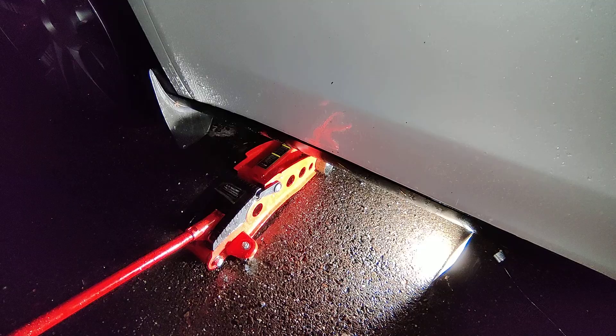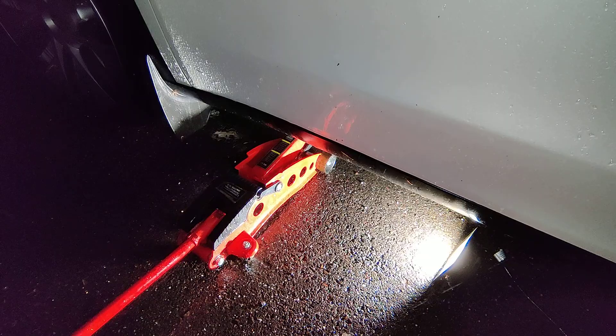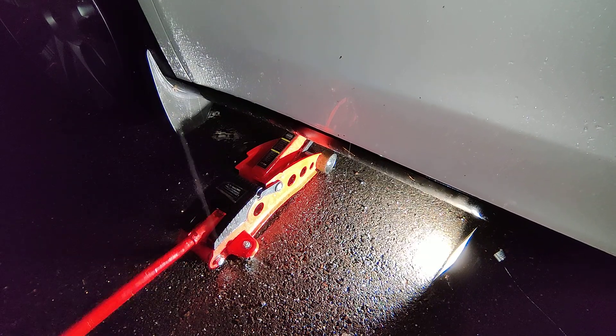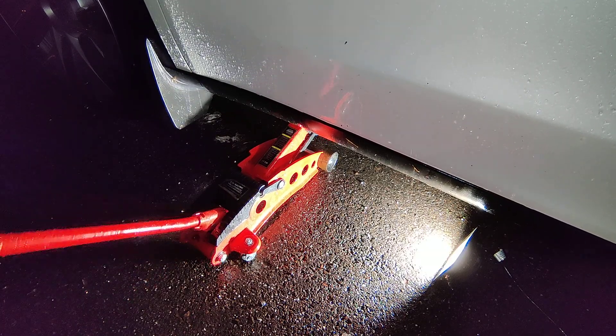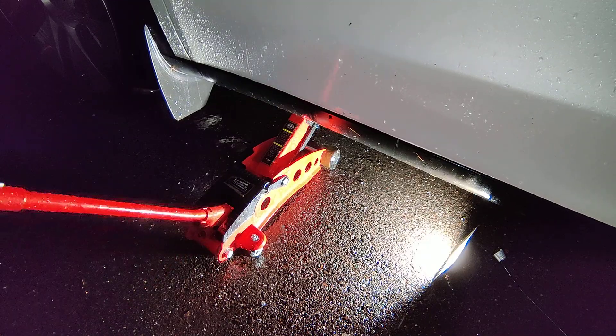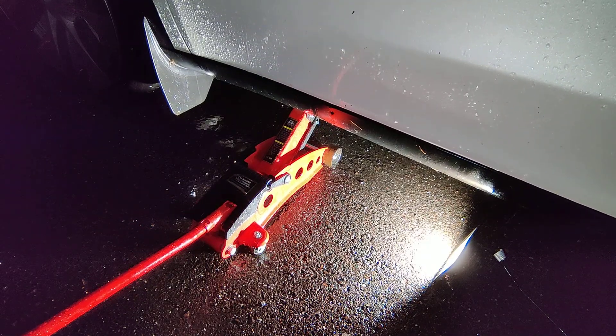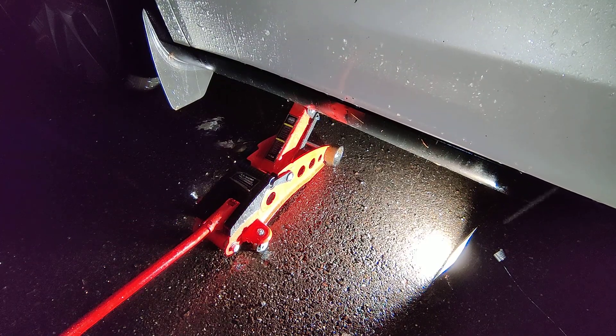The next step is just a matter of jacking up the car. I've seen some Tesla mobile service people not using the actual jack pad, so maybe this isn't that risky, but you should be careful. One thing to note is that the Tesla is actually very rigid, so it should be quite easy to jack up from the front and get both the front and the back up so that you can change or rotate the wheels.